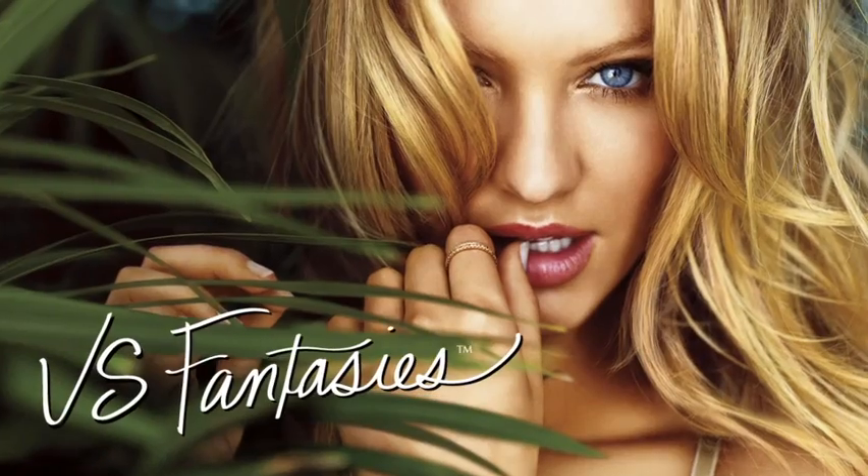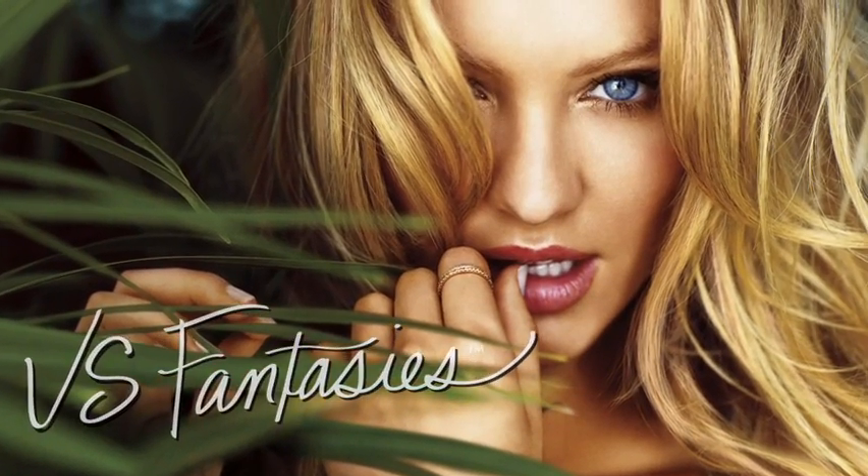Hi everyone, I'm makeup artist Jenna Anton and I'm here today with Candice Swanepoel. We're here today to show you how to recreate the look from the VS Fantasies campaign. In this particular shot, Candice is looking very seductive with a beautiful pink lip and a bronzy, smoky eye.